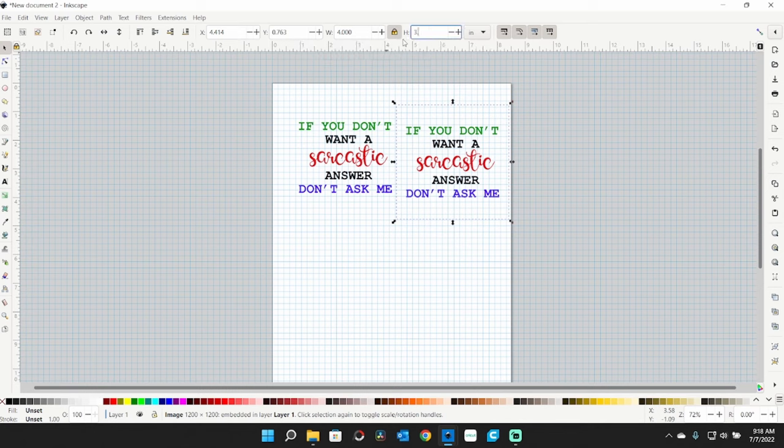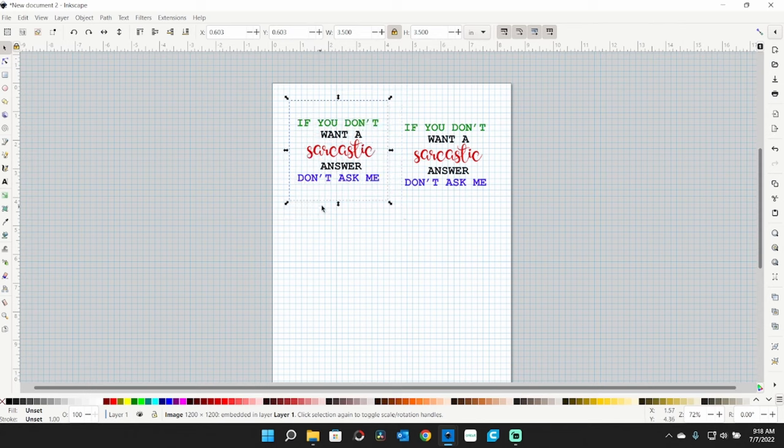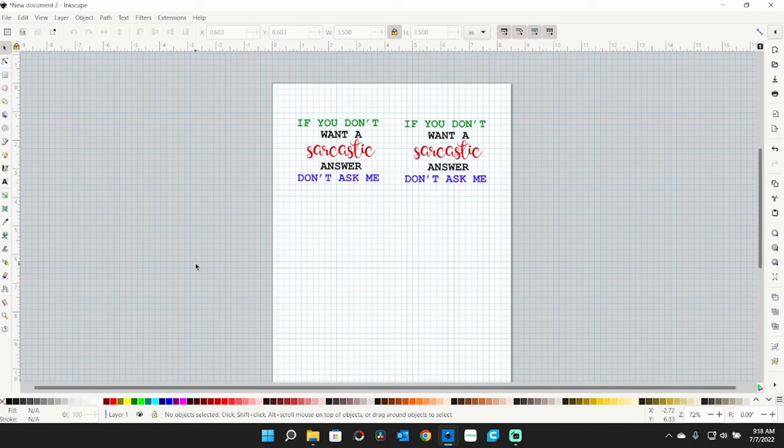I'll change my height to 3.5. I should have done this before the copy and paste, but this works too. You can see where the outlines fall on the grid, and I've got three little squares on each side — so we're centered. There's my first graphic.